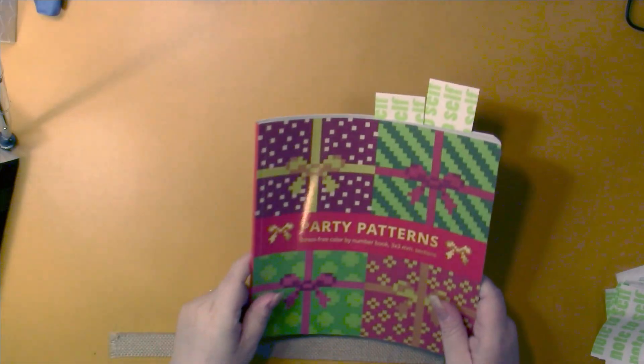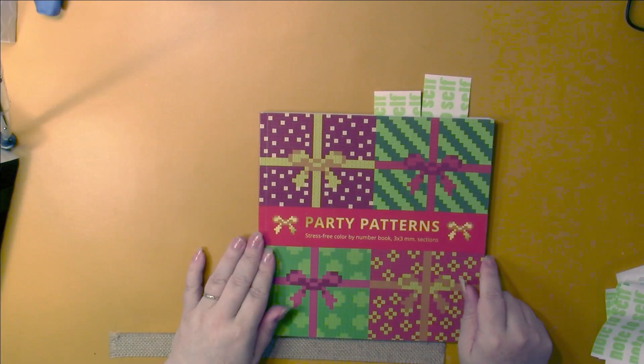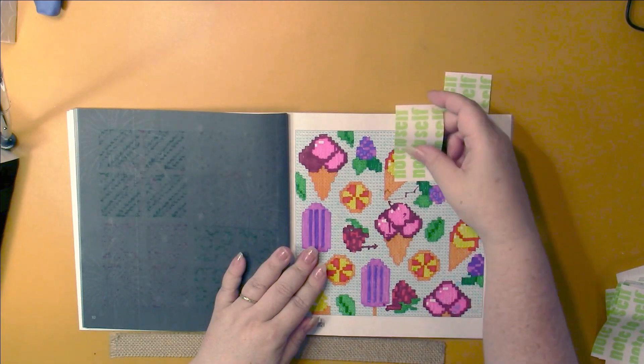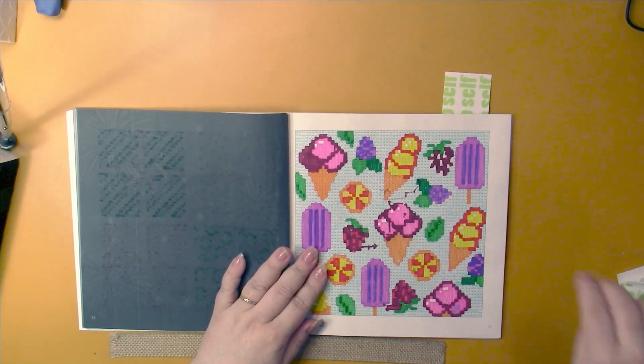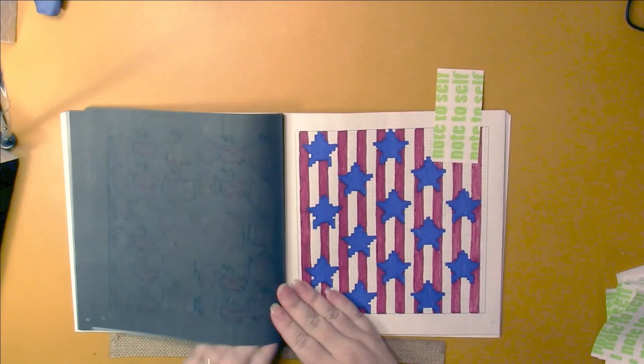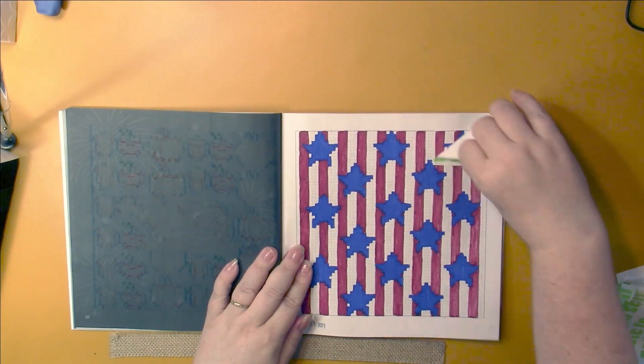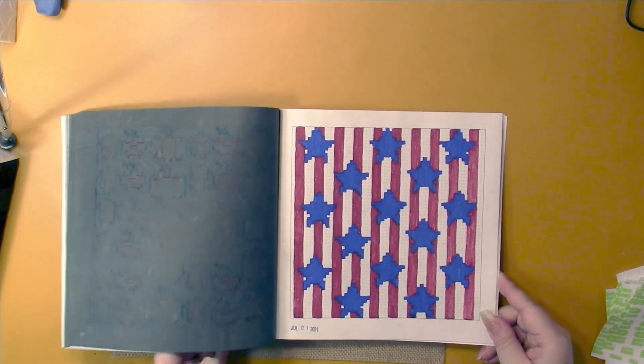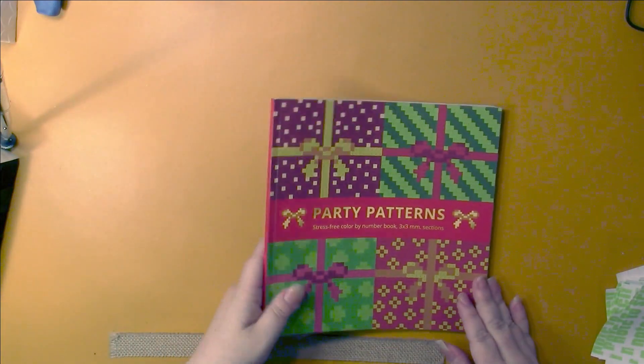Next book was one of my top ten books to finish this year, and I did finish it. I did the last two pages I had in it this month - a summer one and the 4th of July one. The book is finished. There is a flip through of the entire book on my channel if you'd like to watch it.